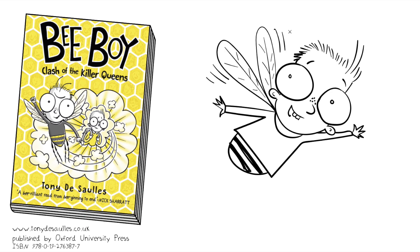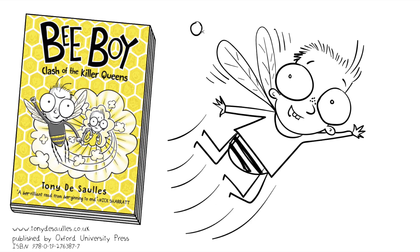He's an insect, little insect legs. And a few more zoom lines to show him flying through the air.